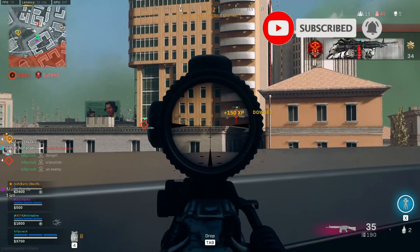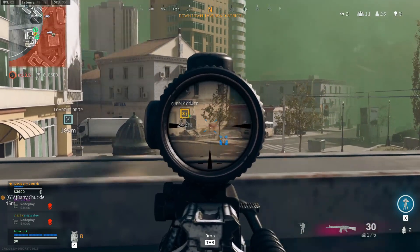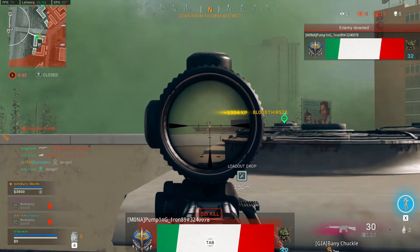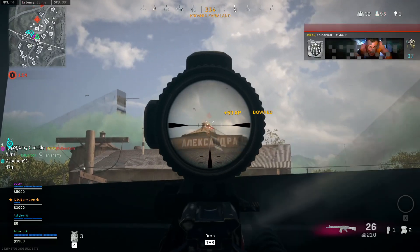Let's get into the build. For the muzzle we're taking the Agency Suppressor — this helps out with sound suppression, vertical recoil control, bullet velocity, and effective damage range. The most important things here are the sound suppression and the vertical recoil control, as you want to keep off the minimap and this thing kicks, so you want to control that as much as possible.